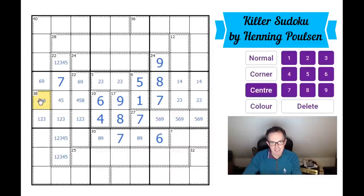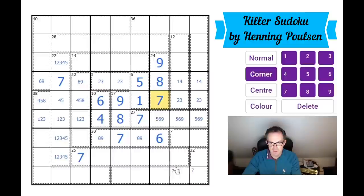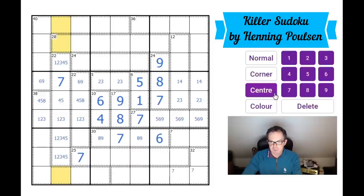The 38 cage can't contain a seven, so where can a seven go in this box? It can't go in any squares that are part of the 38 cage, can't go here because of this seven, can't go here because of this seven. So one of those two must be a seven because of the seven up here. These three squares must be six, eight, nine to complete column two.